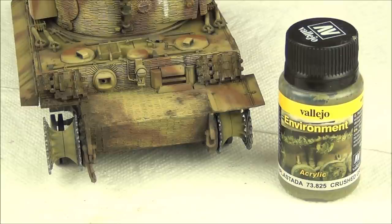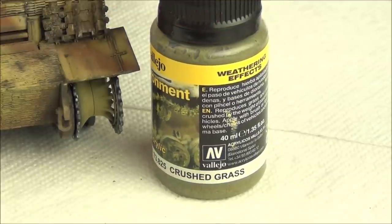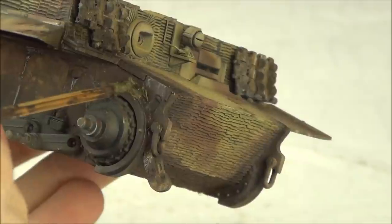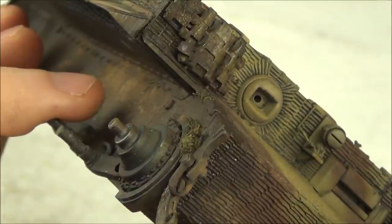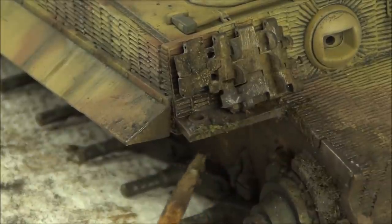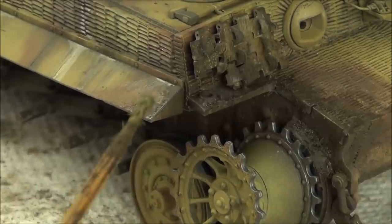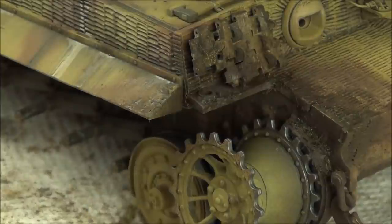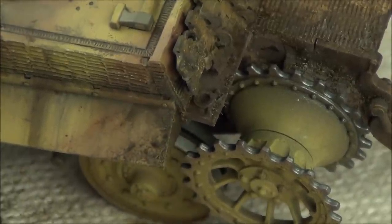Our last step is entirely optional: I want to add some grass effects using Vallejo Environment crushed grass. This is an acrylic paste with static grass in it - if you want an easier alternative, you can mix some static grass with the enamel we were using before. I'm simply applying this to some of the muddy areas to add more interesting texture. The grass effect was a little too green, so I took some of the pigments we used before and gently dusted over it right away to tone it down and make it look more brown.